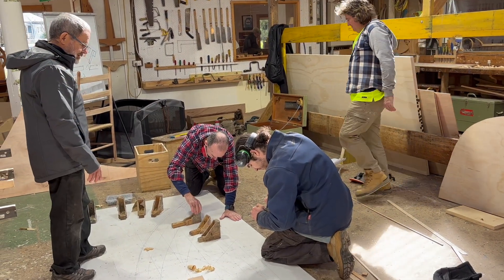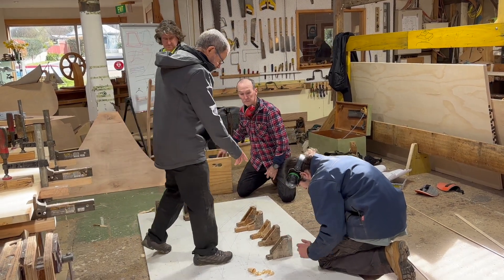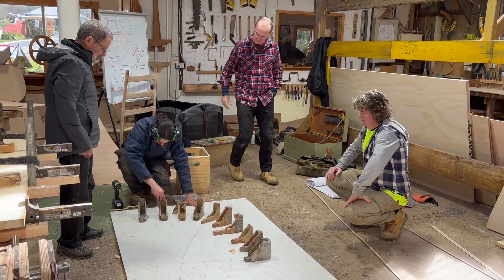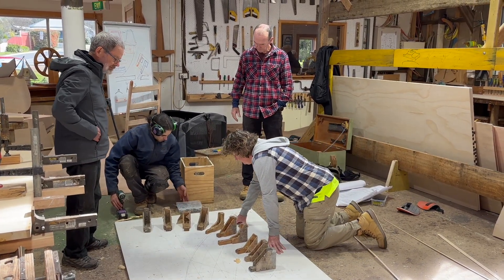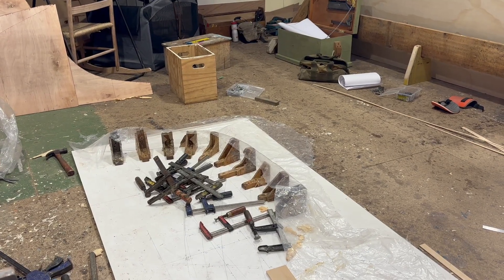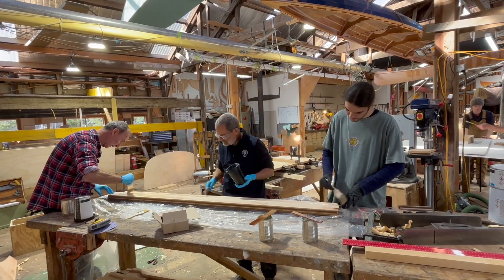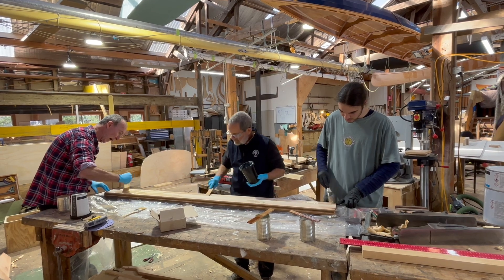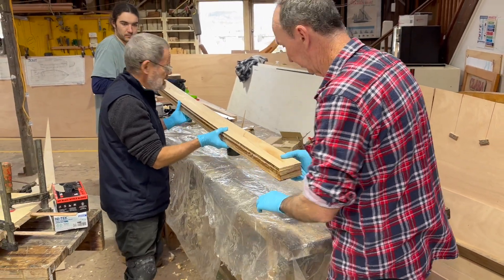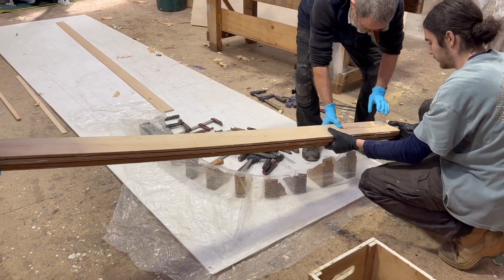As per the plans, we laminated the stem. But as the owner will be varnishing the outer part of the stem, we decided to make the outer stem from a solid Huon Pine crook, or naturally bent timber. So at this stage we laminated just the inside stem. We made this out of celery-top pine, another local timber that's a bit stronger and heavier than Huon Pine. We bent the laminations around a series of brackets screwed directly to the stem drawing on the lofting. As always, we did a dry run, then laid down sheet plastic and applied epoxy glue to both sides of each lamination, and bent them around and clamped them in place.